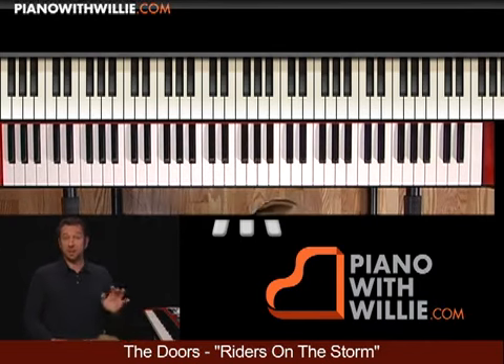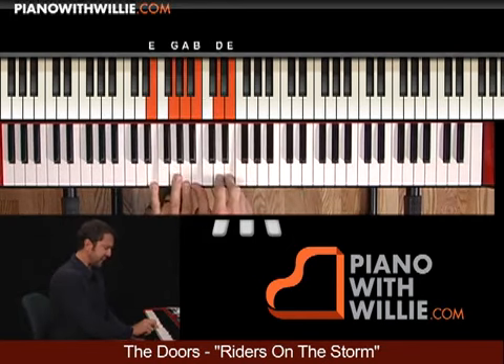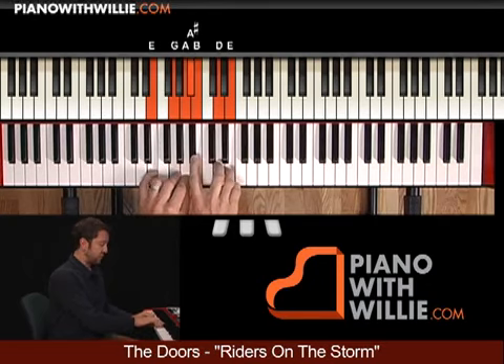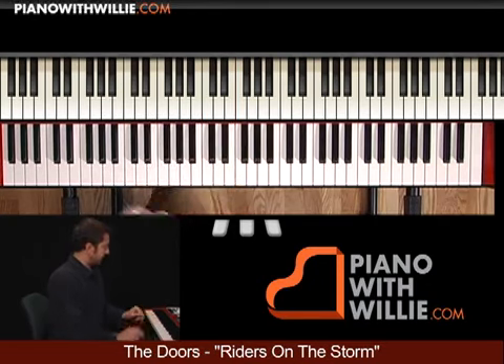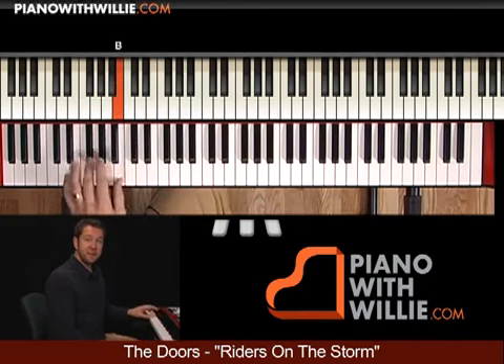This is a very cool song. It's all based in E Dorian. The scales that you can use here are the E minor pentatonic, you can use your E Dorian scale, you can also use that E Blues scale. The bass line is basically E minor to A.